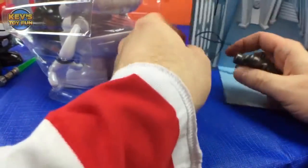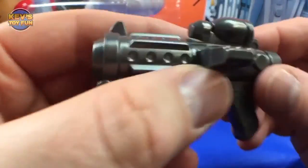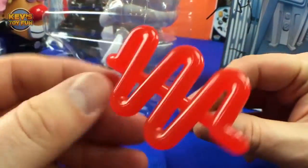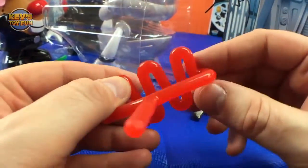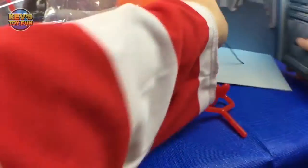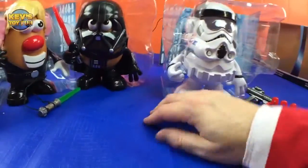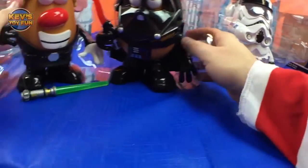Oh cool, look at this — we got a blaster! It's heavy too. We got a stormtrooper item, kind of like a laser. Very cool! Okay, so before we get to the Spud Trooper, let's look at Luke Frywalker and Darth Tater and get these guys out of here.